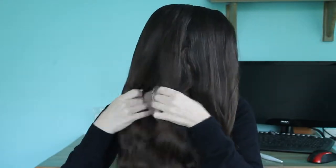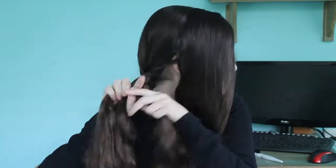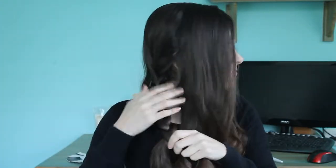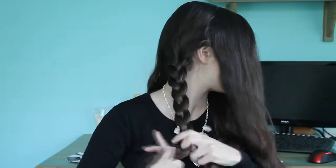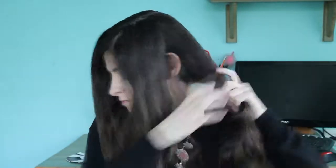I started with the parts behind my ears and just braided them normally, as you can see. My hair is really long so I don't know how much of it you can see, but I braid it until the end — try to braid as much as you can so you're not left with a long piece of hair that you need to hide. Then braid the other one just the same.